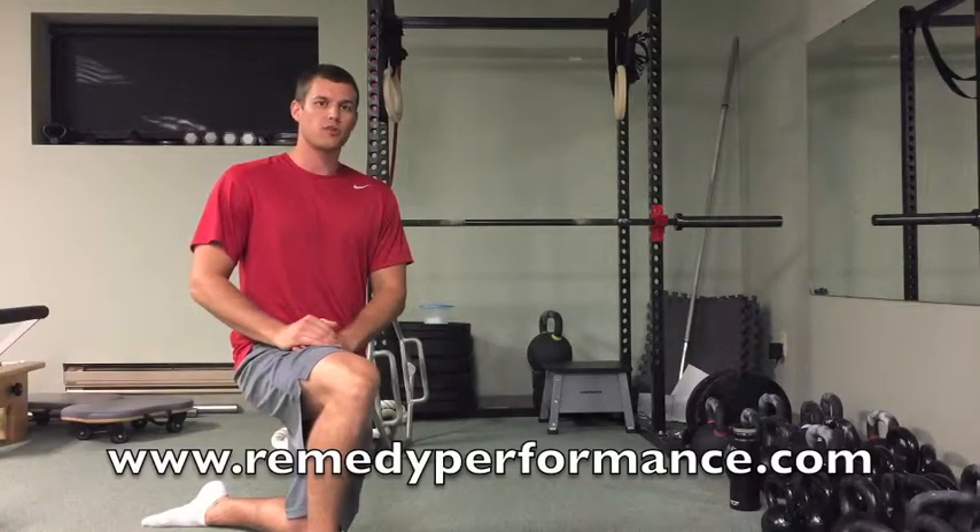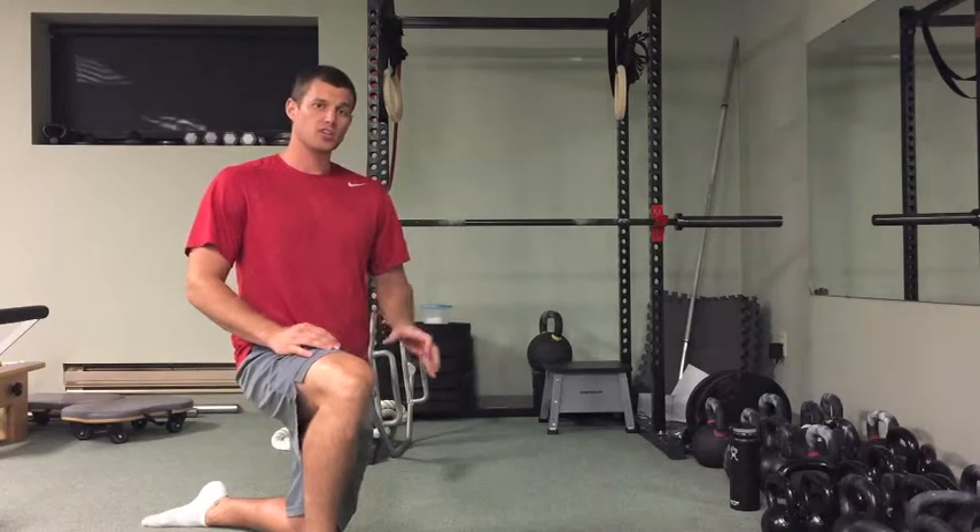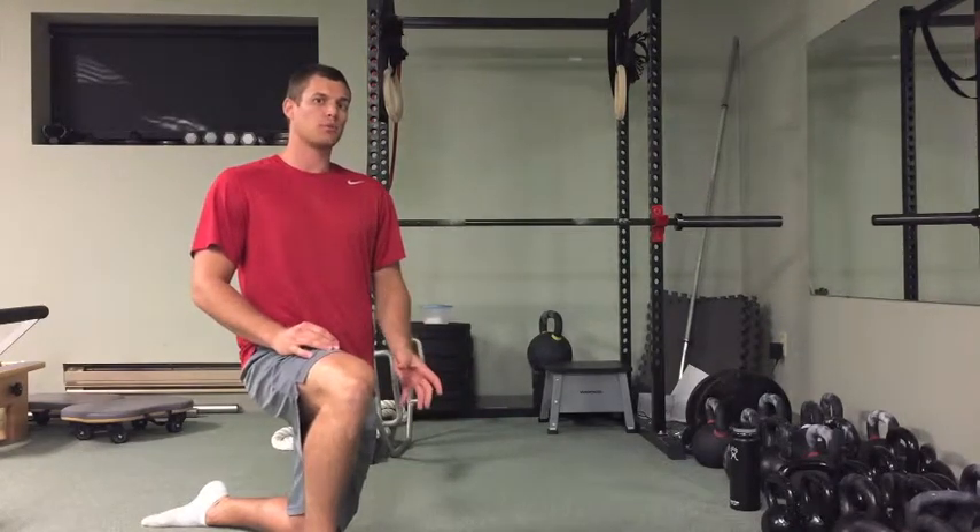What's up guys, Matt with Remedy Pain and Performance. Got a quick easy tip for you guys this week — a little external cue you can use while doing push-ups.